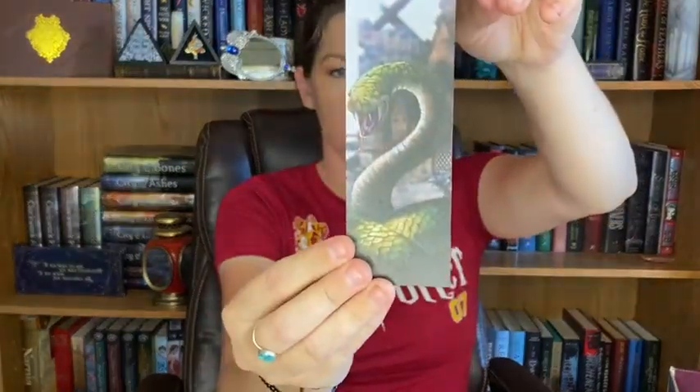We have Voldemort's snake on the back, and he's one of my favorite characters — love Neville Longbottom. Nagini — don't like the snake part though. This is a wooden bookmark. This is something I'll probably just display and not actually use, because even though it seems to be a pretty good thick quality bookmark, I'm always afraid to use the wooden bookmarks — I don't want them to get ruined.